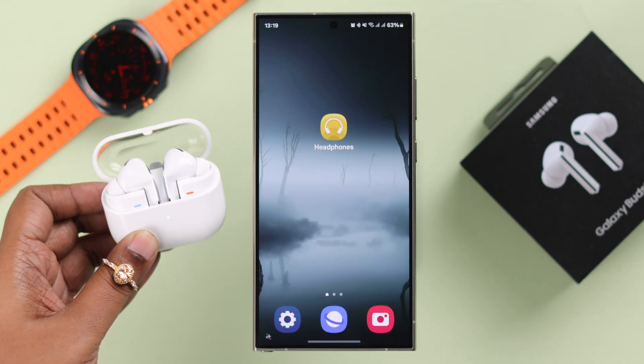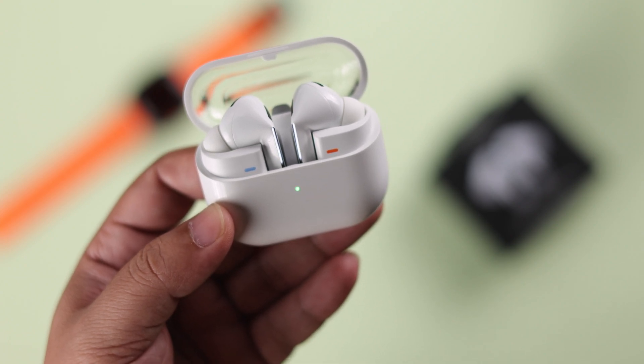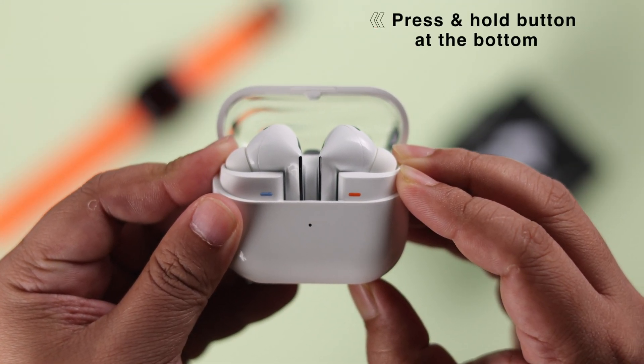If you are pairing your Buds for the first time, make sure the Buds are in pairing mode, showing the blue, red, and green LED. If it's not showing the LED, just press and hold the button at the bottom of your charging case to take it into pairing mode.